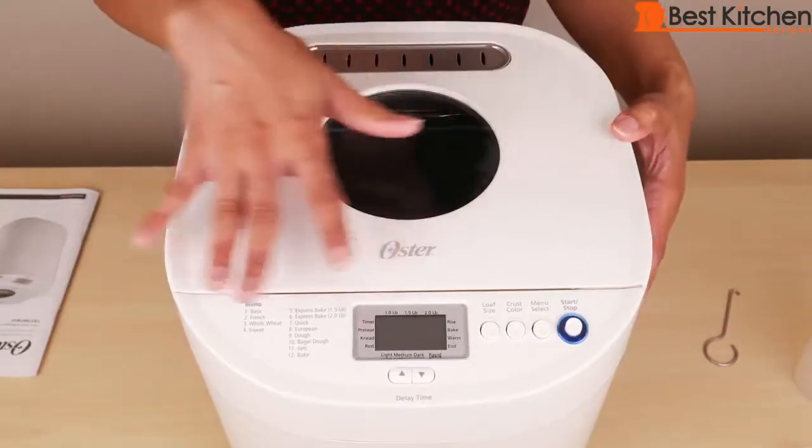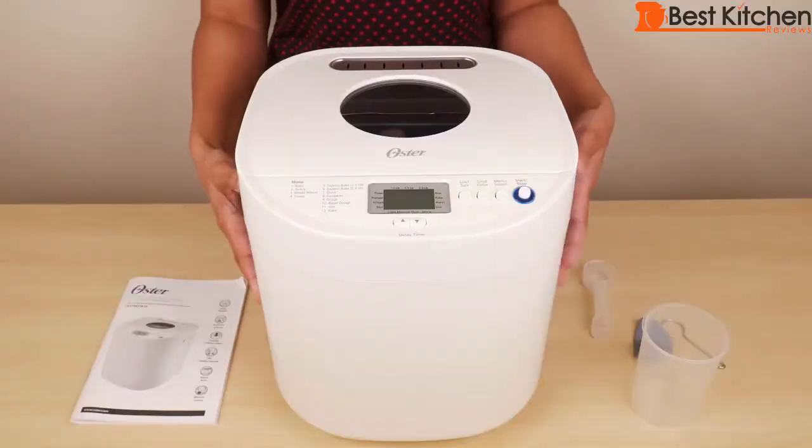The machine has a nice, neat and clean look to it. As you can see, it's big and will take up some counter space.